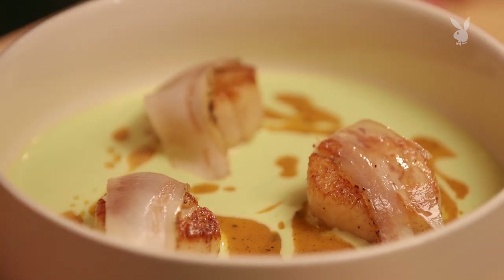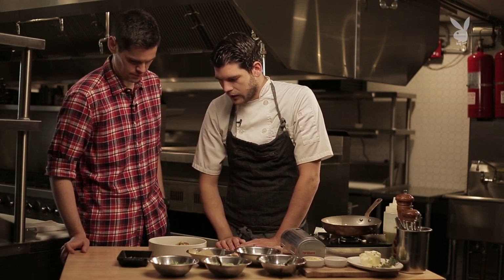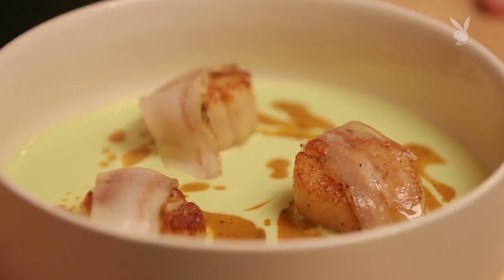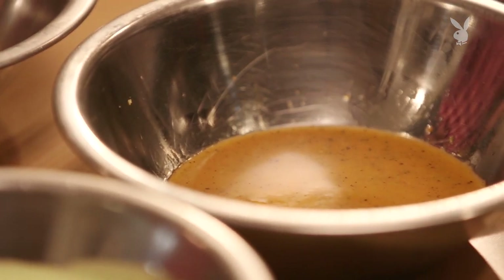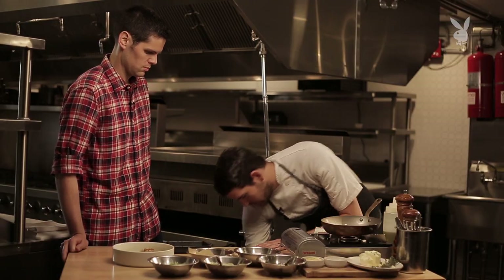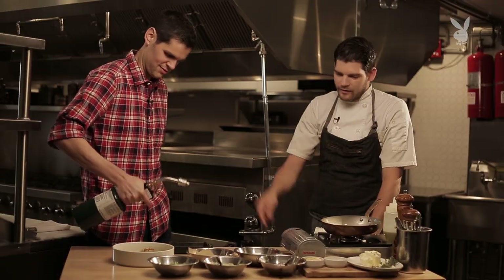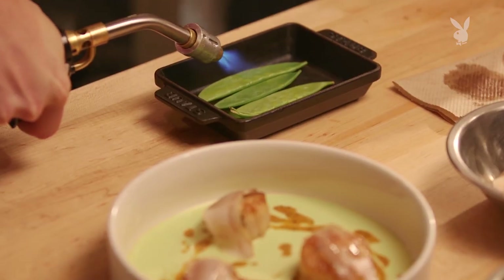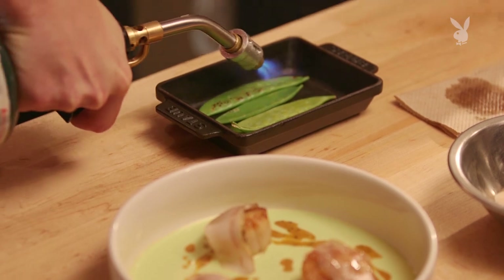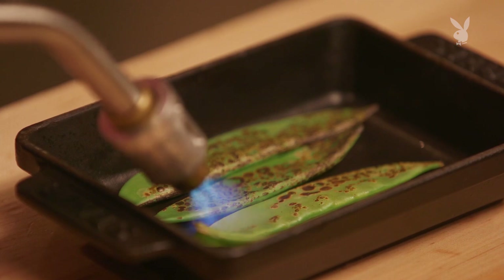So you've got the scallops in there and you've got a little bit of charred grapefruit into the English pea purée — just to give it a little contrast, the creaminess and starchiness of the English pea with your bitter charred vinaigrette. Here we have snow peas, another way of introducing a spring item into this dish. And what I like to do is get some fire in there — you're somewhat cooking it and still keeping its freshness and its texture.